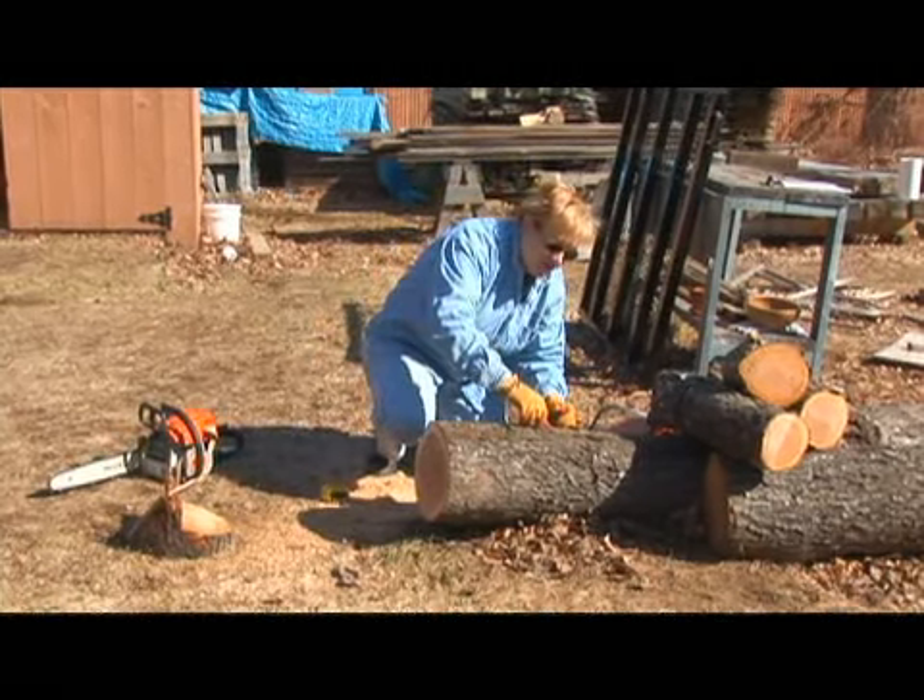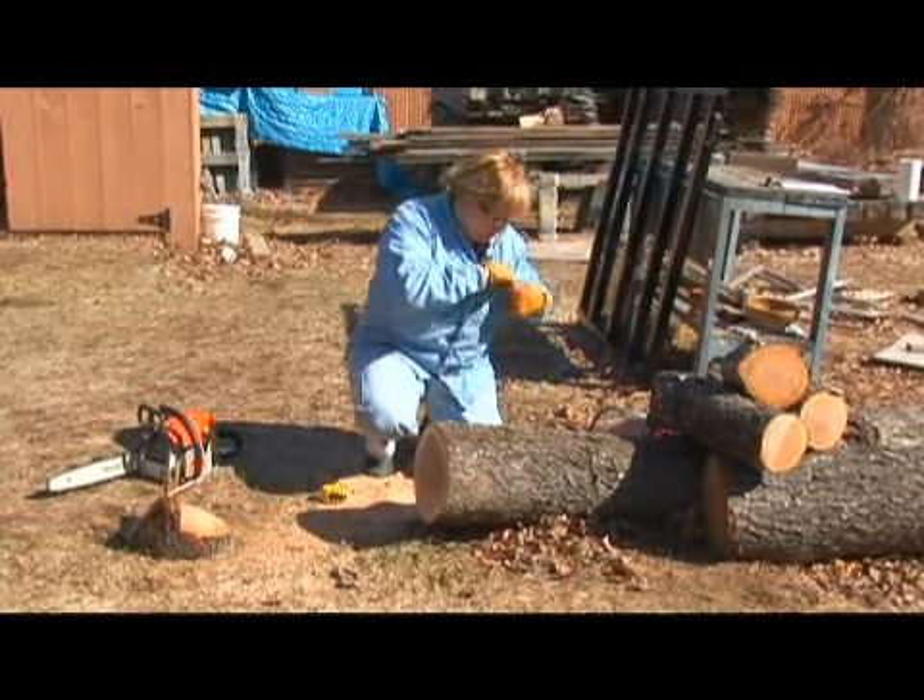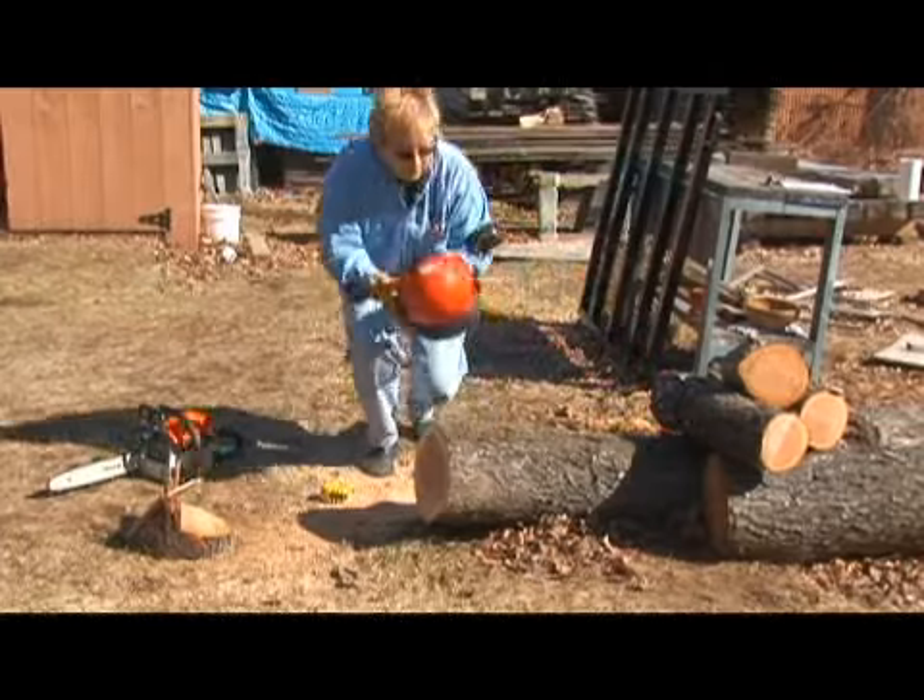I'm going to mark where I begin my cut and we'll get started.